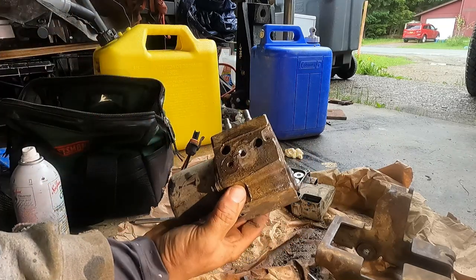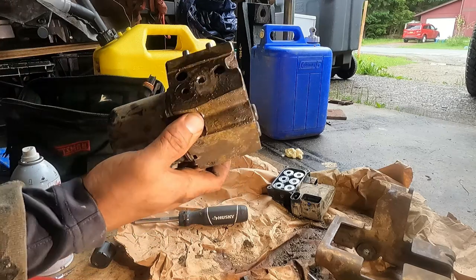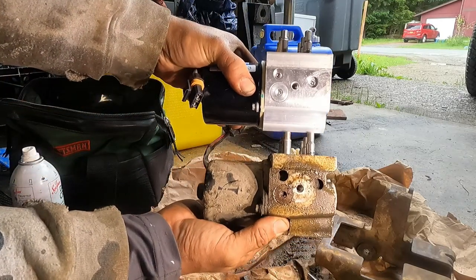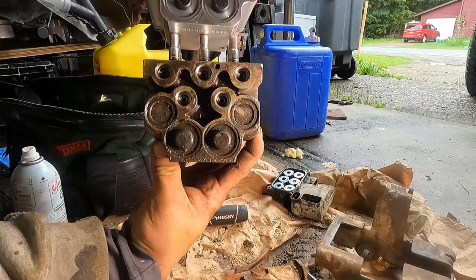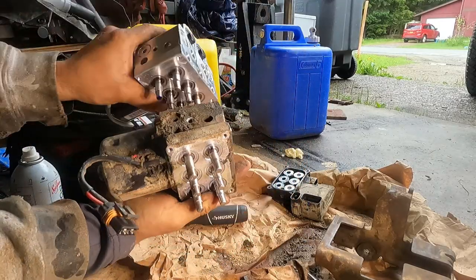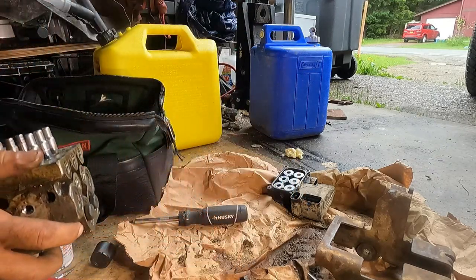There's a bracket here — this is the old pump. As you can see, the old and the new mounting are exactly the same size. This should work out just fine.